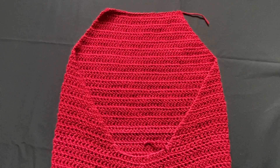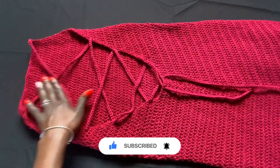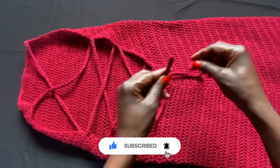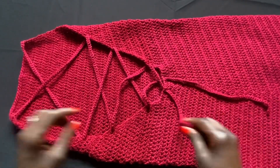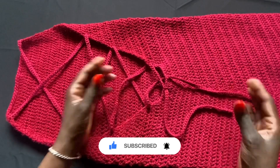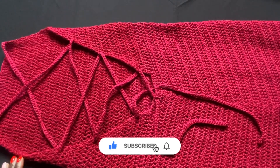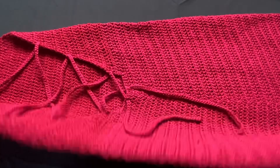I've completed the straps — I did about 200 chains per side and slip stitched back down to thicken them, which does shorten the length slightly. The straps create a cross on the back of the dress and are long enough to tie at the bottom even when the body fills the dress out. The dress is done! Thank you so much for watching to the end. Please subscribe, like, and comment if you have any questions. See you in the next one!